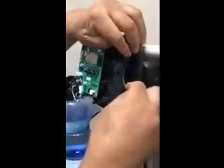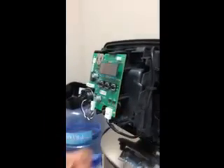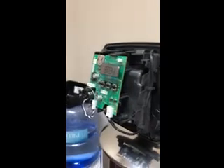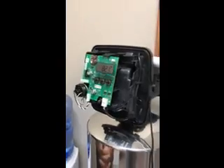And we can take this one back so that we can actually interlace it through here, and then plug it into the computer right there. The computer will actually do that and show you the time of day. And that's all there is to it. Thank you.